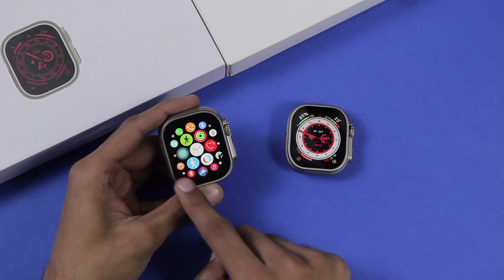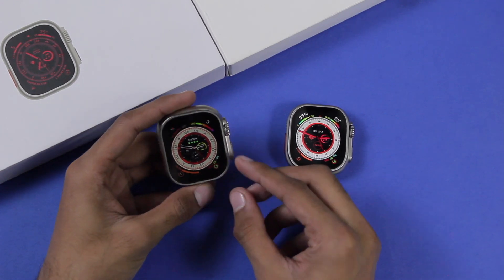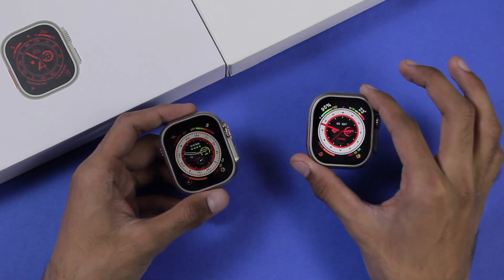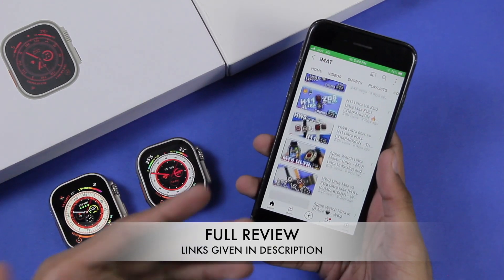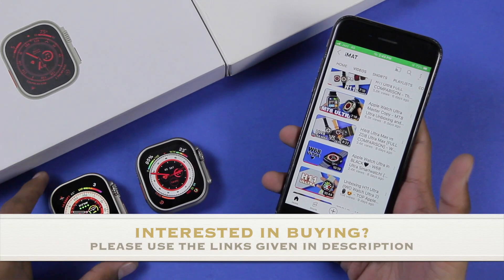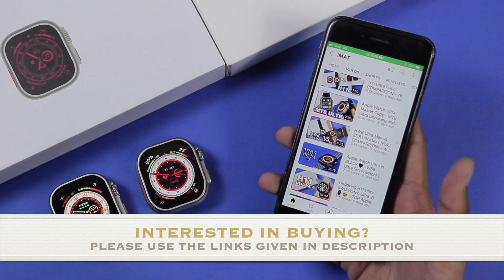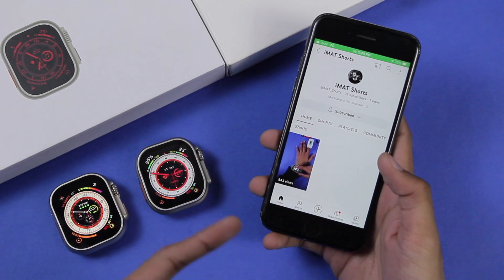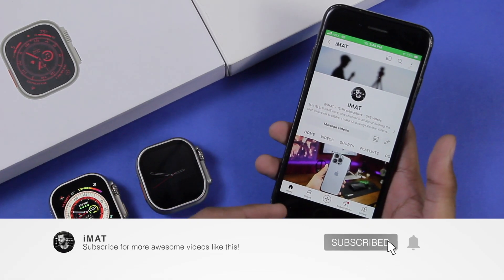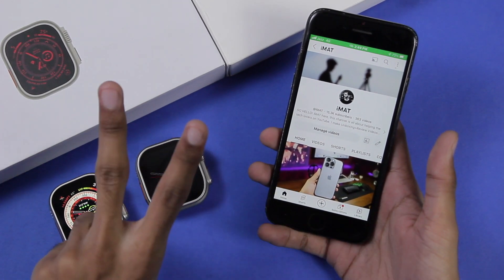The H11 Ultra also has a better display, better colors, icons similar to watchOS, and it fits Apple Watch accessories like cases. The MT8 Ultra at 48mm is one millimeter smaller than the Apple Watch Ultra. Links to full reviews and purchase options for both watches are in the description below. Subscribe to my shorts channel for comparisons with real health devices, and subscribe here for more videos.